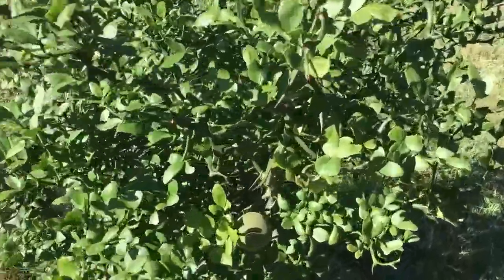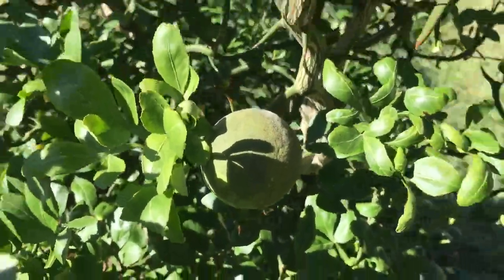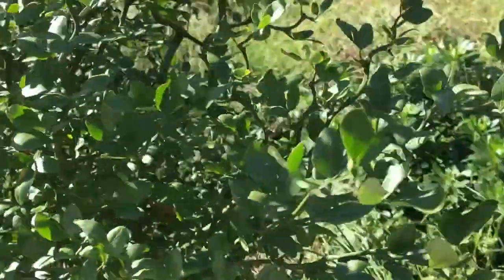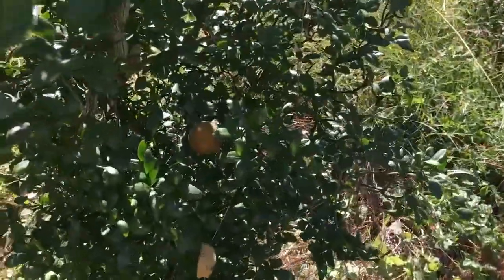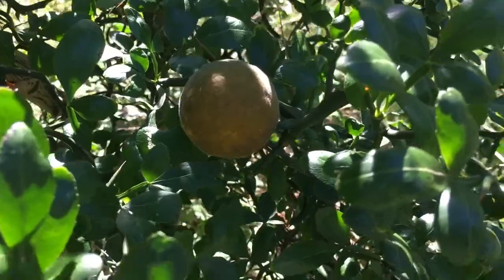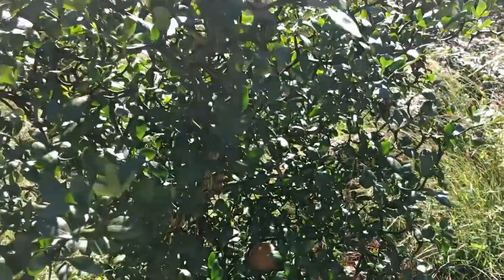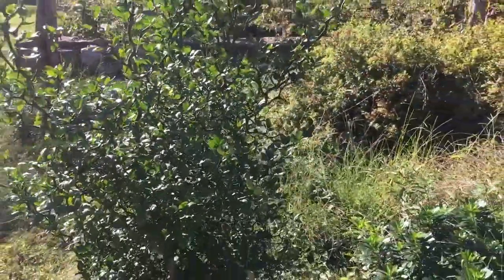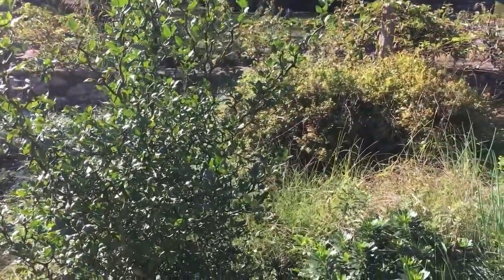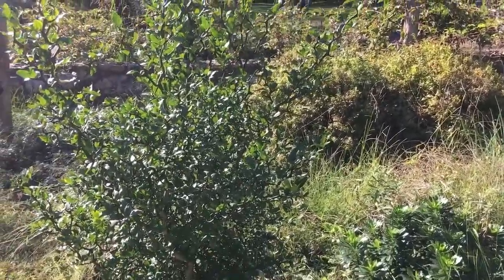You can see there's an orange right there, and this one over here — we are about the third week in September and this one is just starting to turn orange, so it is getting very close to ripening. This is actually the smaller of the two, but it's in full sun, which makes me think it's going to want more sun to produce more fruit.